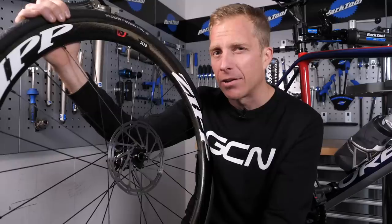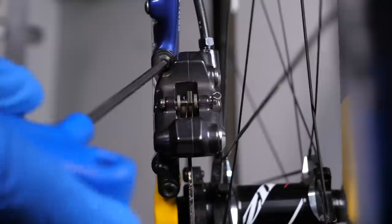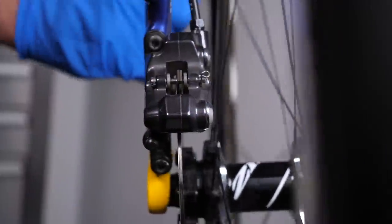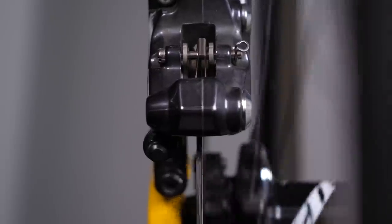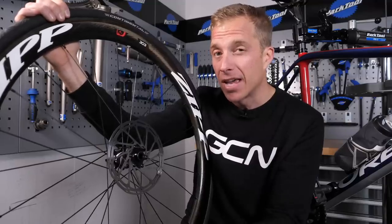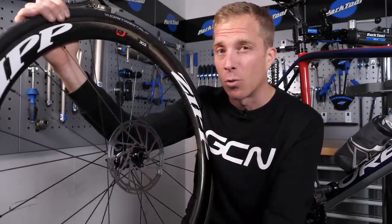Alternatively, your brake rotor could in fact be rubbing because the caliper is just slightly out of line on the mount. How are we going to solve that? Well, you're going to undo the bolts a fraction and then pull on the brake in question, and then tighten those bolts back up to torque. By doing so, you're actually going to have been realigning that caliper into the correct place. So give it a go, spin it, and it should now be spot on — providing, of course, that rotor is not warped in any way.